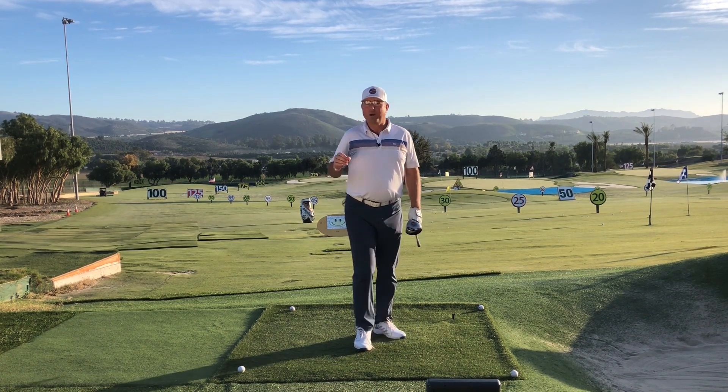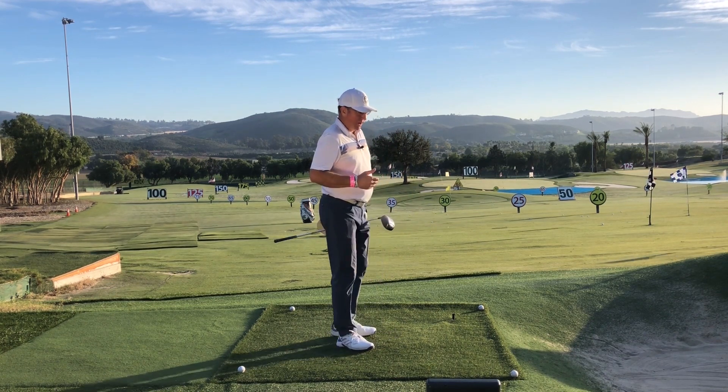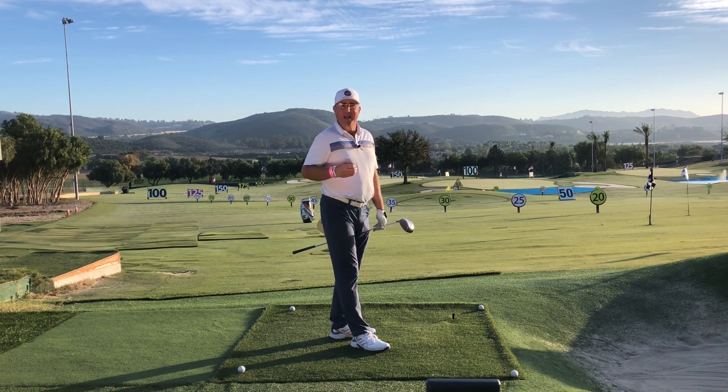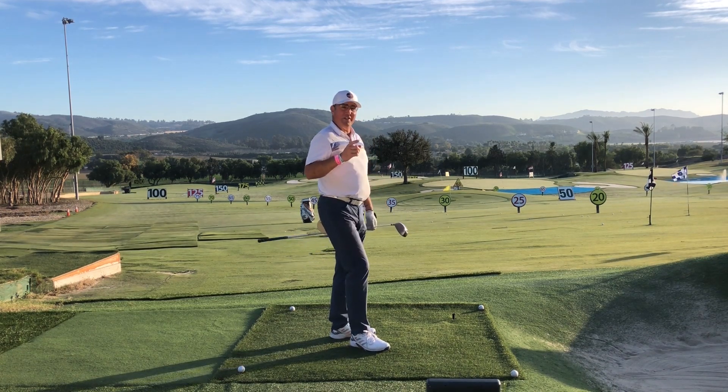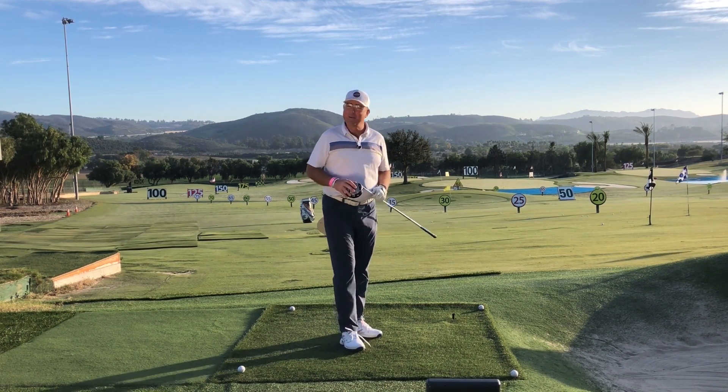Try this out, and if it works for you, get back to me in the comments. I'm going to go back and hit a few more drives just because it's so much fun. I'm Steve for HitItLonger.com, and as usual, I'll either see you in the next video or I will see you longer and straighter down the fairway. Everybody take good care.